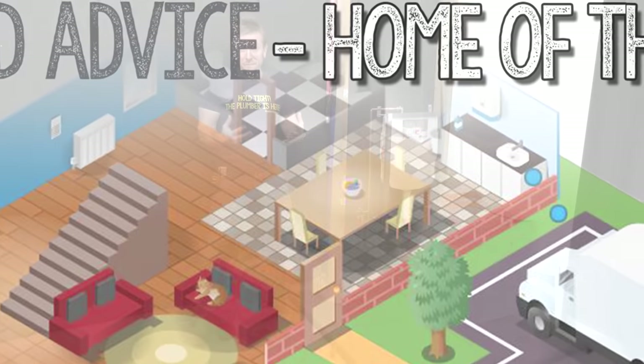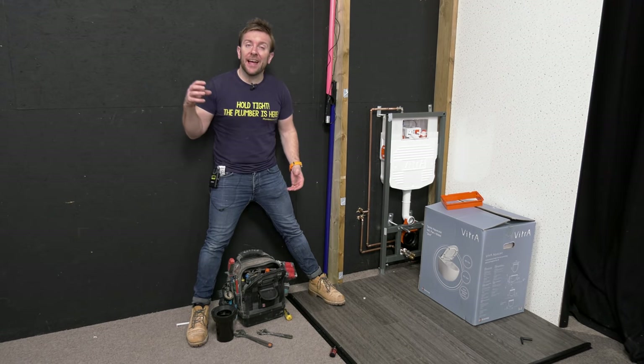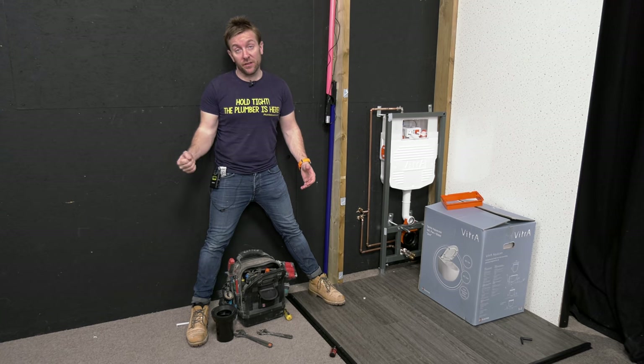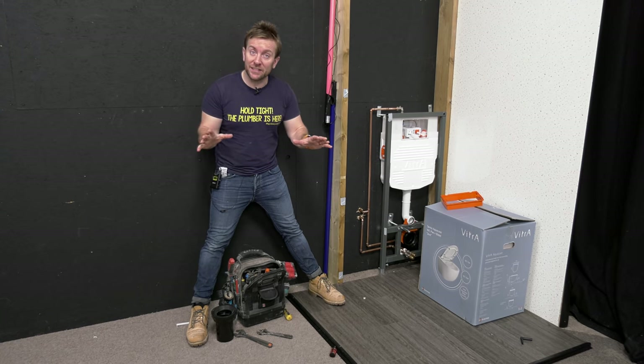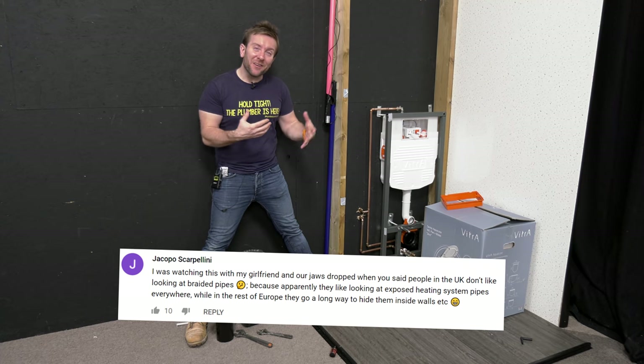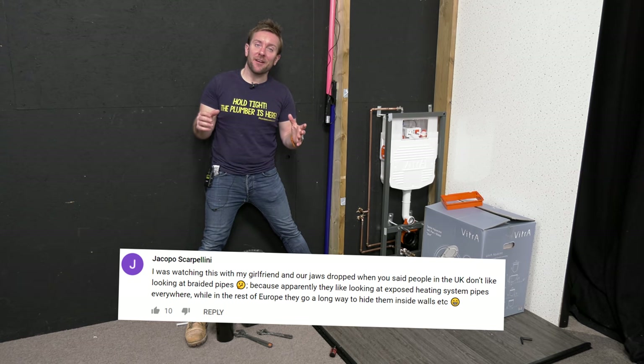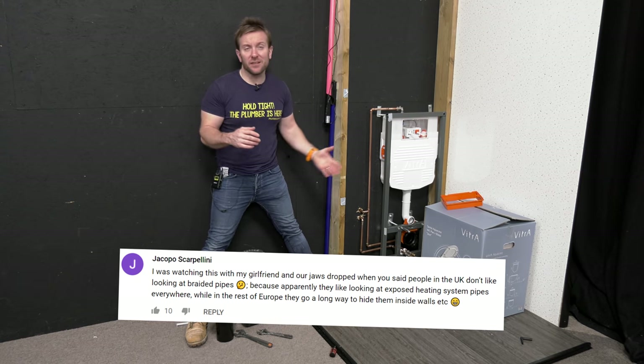So in that first video, I showed you how to install the toilet bidet AquaCare Beast from Vitra that had the valve integrated into the side of the toilet — something I've not really seen before. I was really interested with some of your comments about why we don't like to see braided hoses in the UK. In the UK, we don't like to see braided hoses, but we also don't mind seeing all the pipes clipped on the wall. Riddle me that.